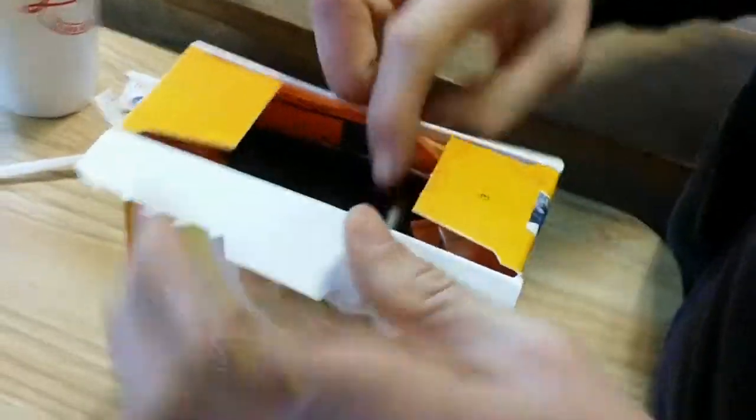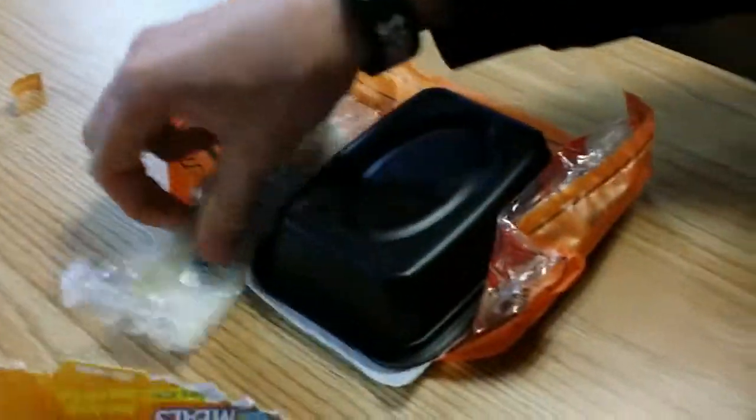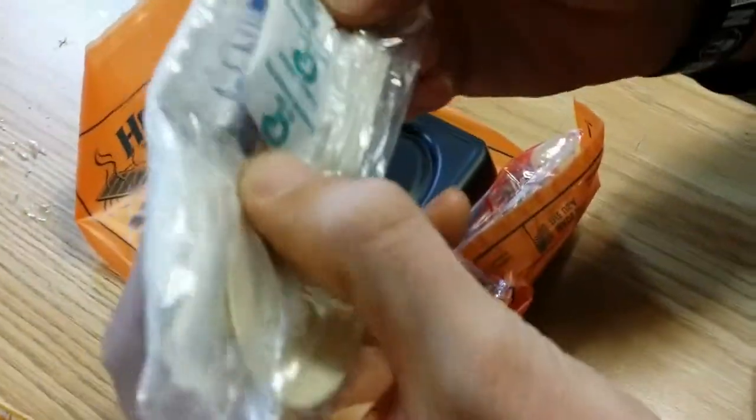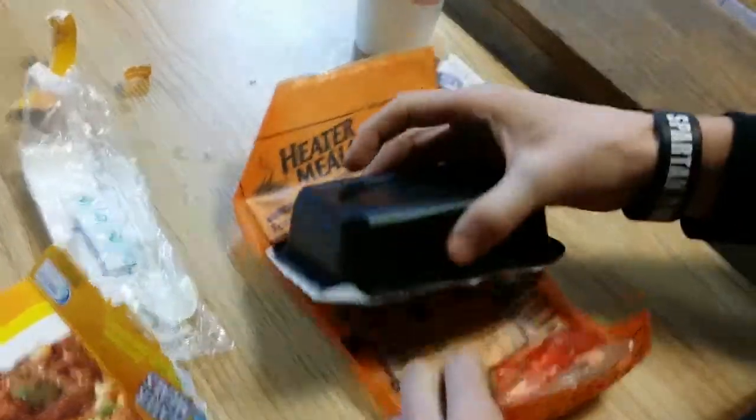It's pretty well sealed. Okay, and then inside — it looks like it has it back. It comes with a spoon. It's pretty good, some seasoning, a white... yeah, that's pretty good. It's like — I feel like I'm on an airplane.